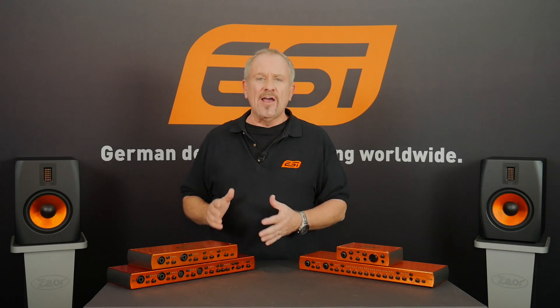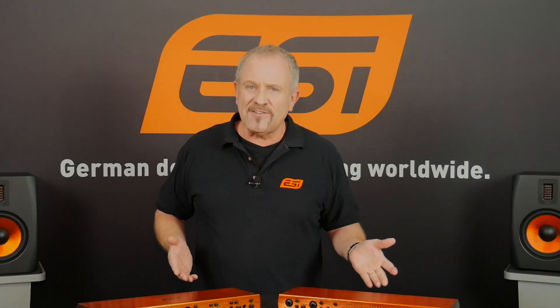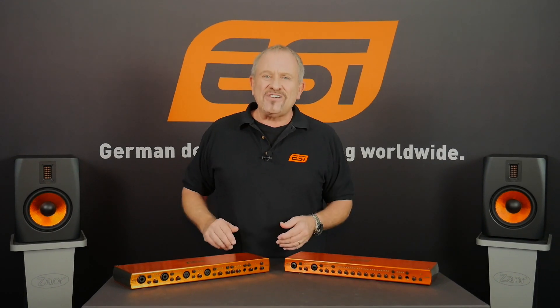So you've got eight balanced line inputs and six balanced line outputs. That's it for today. In the next episode I'll show you all about these two guys, so if you don't want to miss that, don't forget to subscribe. Thanks for watching. Bye-bye.